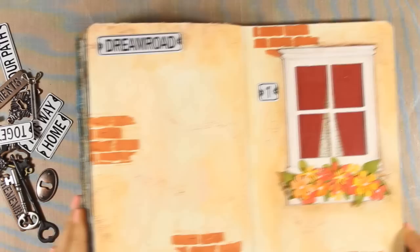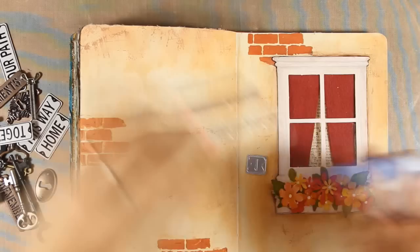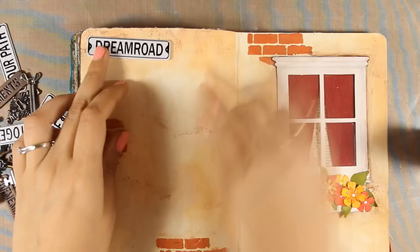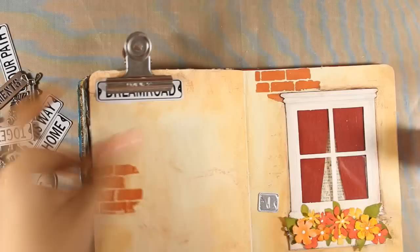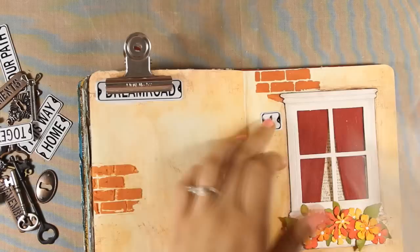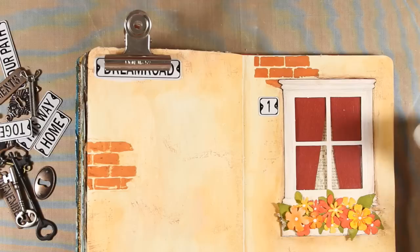I have these street signs by Prima — they are metal and I thought they would add a little bit of character to my house, so I'm going to add some gel medium at the back and stick them down. My street name is Dream Road and the house I have just created is number one. I love adding embellishments like these because they really complement the layout.